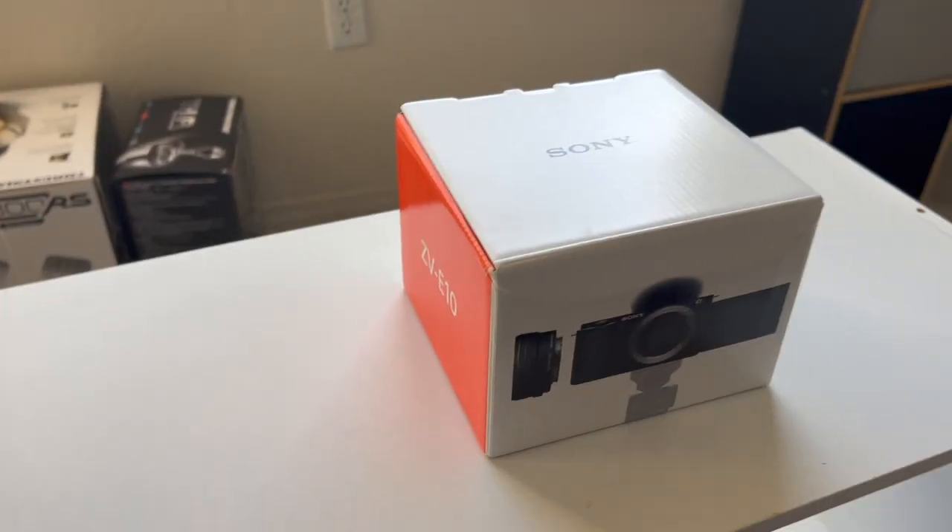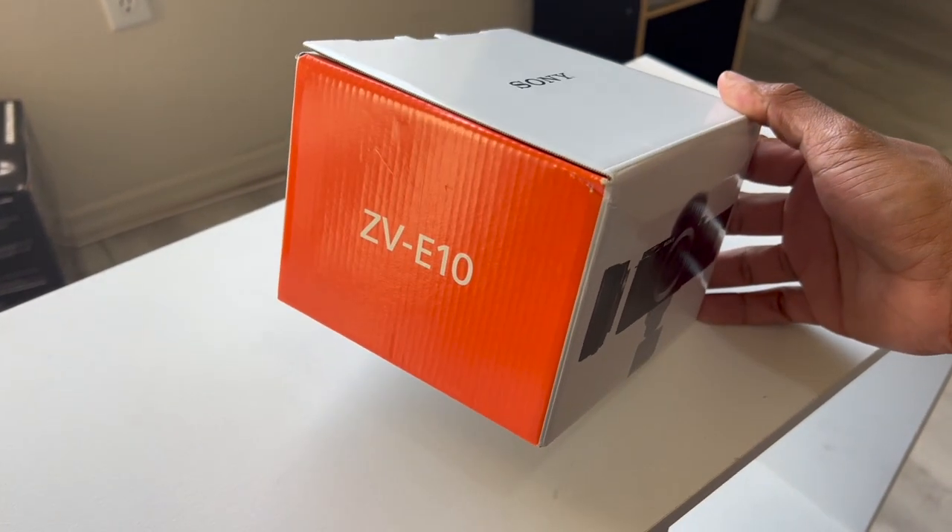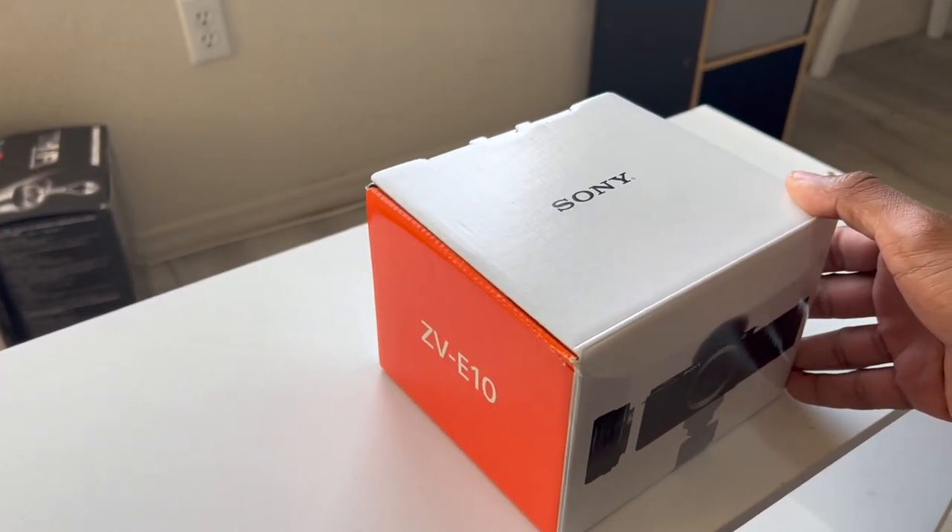Welcome back to another video. Today we're going to do another unboxing, and this is going to be an important one because this is going to be my new vlogging camera. Right now I'm recording off of my phone, and sometimes I used to vlog off of my GoPro. Now we're going to have a dedicated camera just to vlog on.